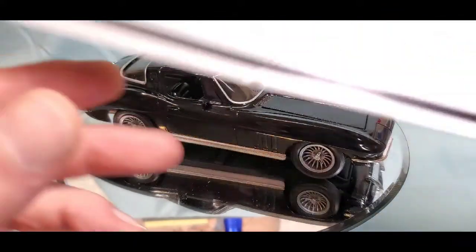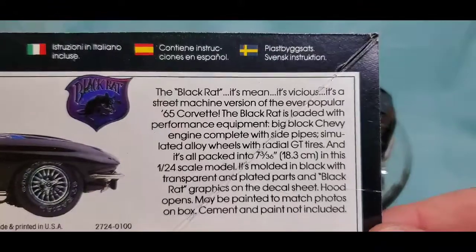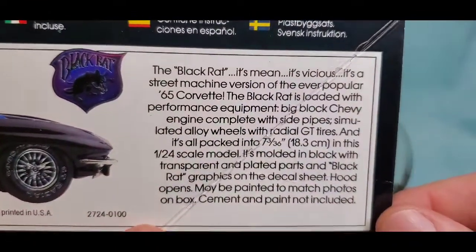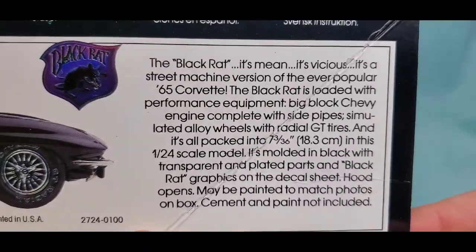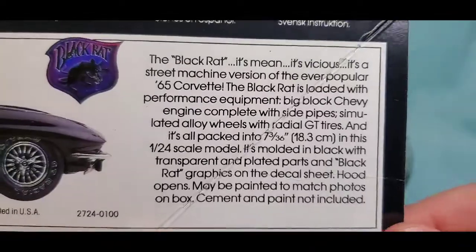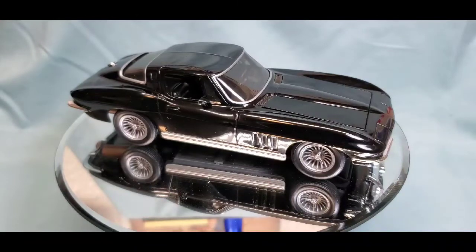Here's another box flap — the Black Rat edition of this kit. The Black Rat: it means it's vicious, it's a street machine version of the ever-popular '65 Corvette. It's loaded with performance equipment — big block Chevy engine complete with side pipes. No side pipes though. Simulated alloy wheels with radial GT tires, packed into 7 and 3/36ths scale — 18.3 centimeters, 1/24 scale. Molded in black with transparent and plated parts. The Black Rat graphics went directly into the decal bin.